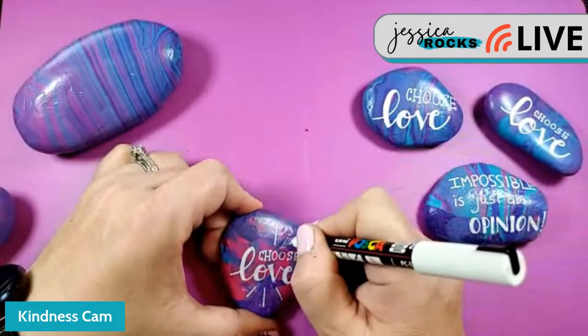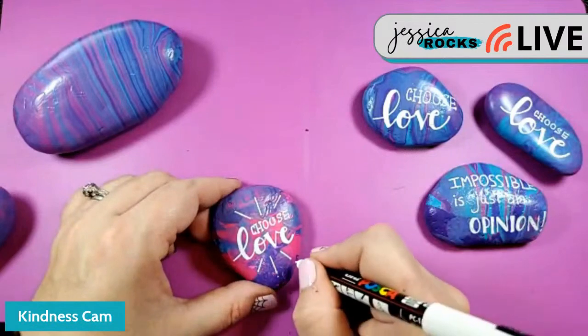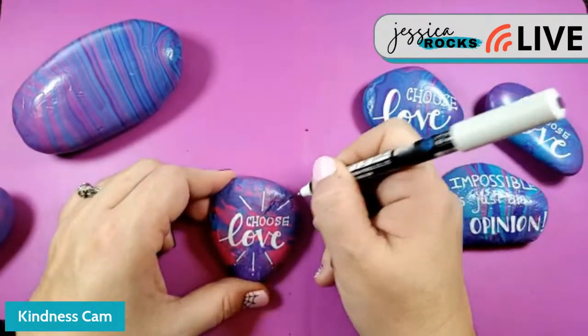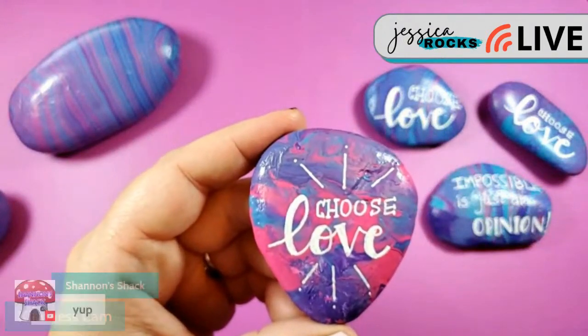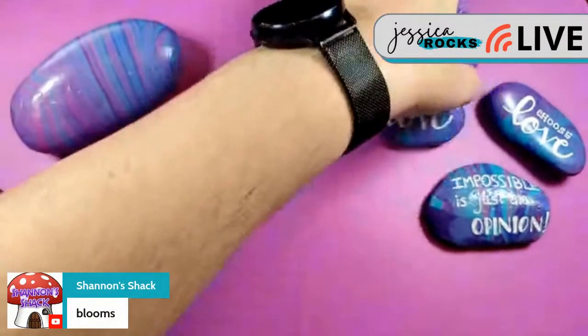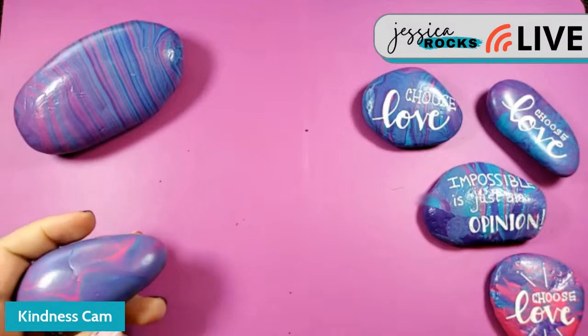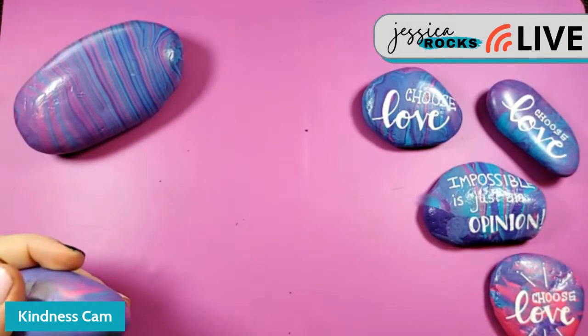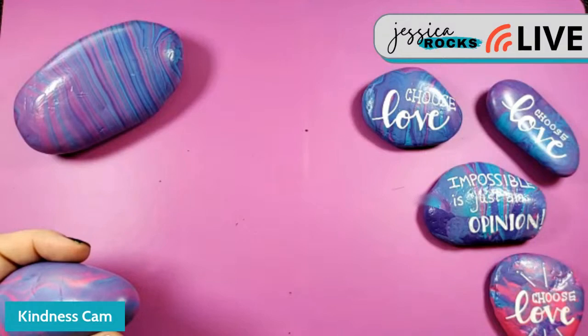They're called blooms — I need to do some homework and figure out what all these things are called. I think my biggest hold-up before was that it felt wasteful with the paint, but I'm over that now and I use pretty cheap paint most of the time anyway. I think one of the beauties of it is that they never come out the same way — that's the fun of it.